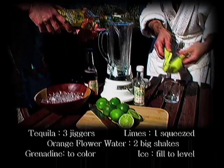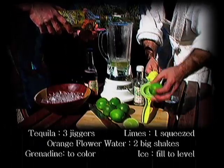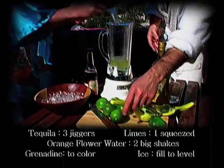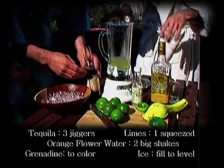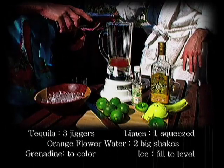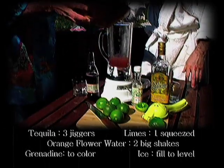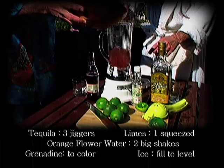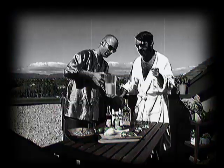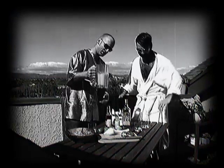We're going to start off with the gold tequila, of which we add three jiggers. Then, juice of the lime — strain. Two fuerte shakes of the orange flower water. Grenadine syrup, just enough for the color you want to achieve. We want that rosy hue. Then we're going to add just enough ice to get to the top of the liquid. Simply blend her up. We've got this lovely, frothy, rosy sunset.